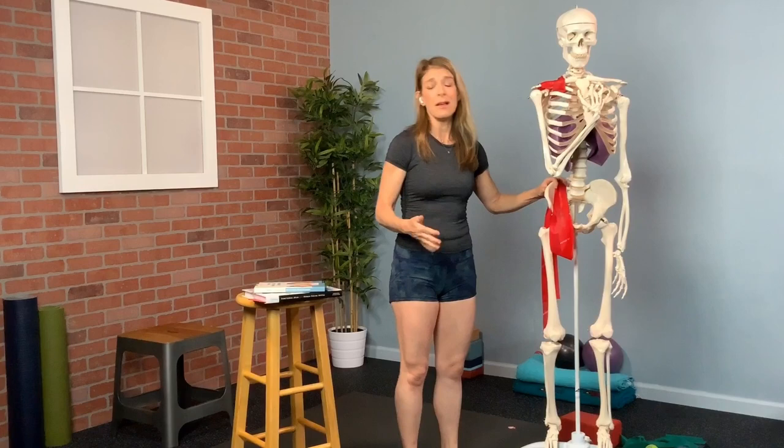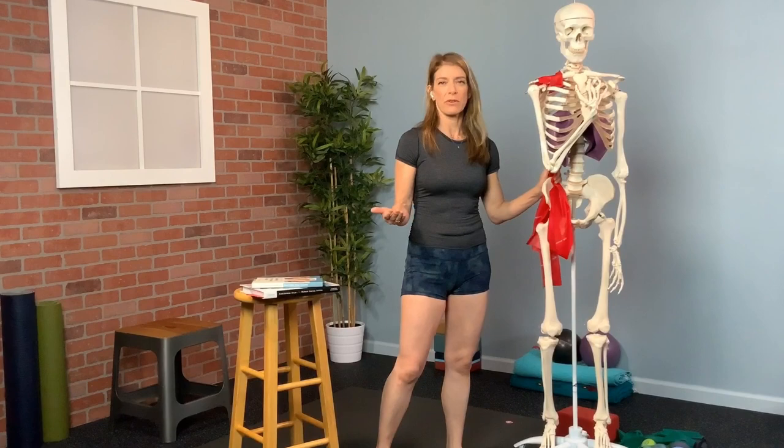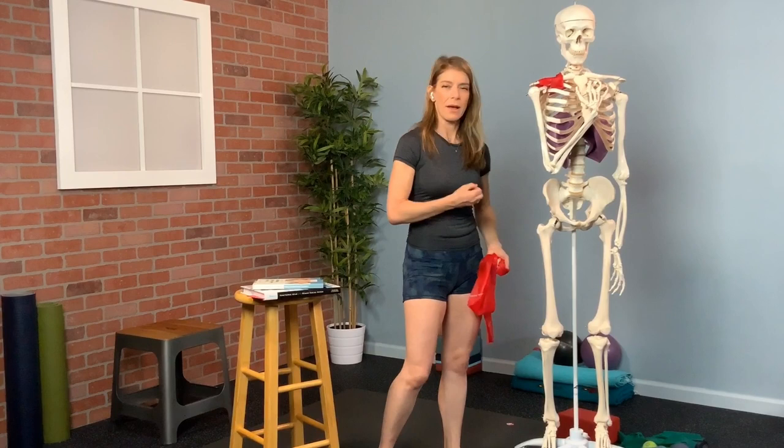My anatomy mentor, Gil Headley, refers to this as an exoskeleton of the inner body. So rolling the IT band and trying to make it into some sort of flat cookie dough is only going to leave you crispy and inflamed and probably really annoyed there.